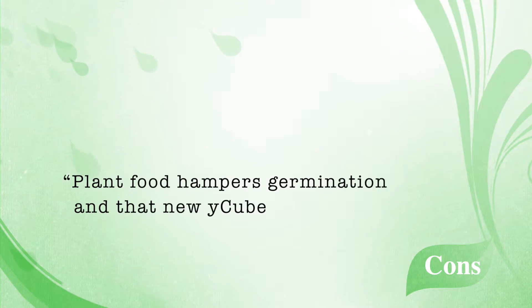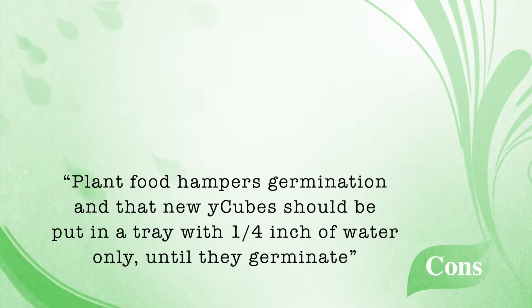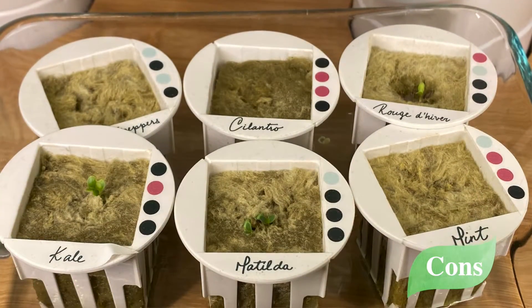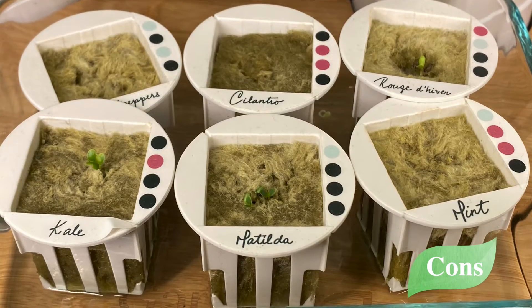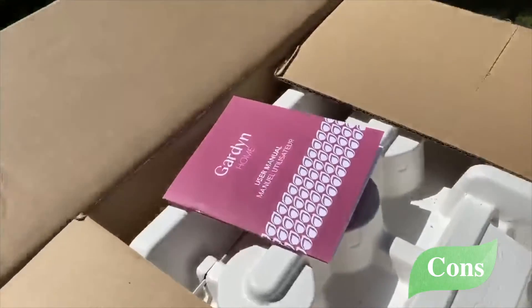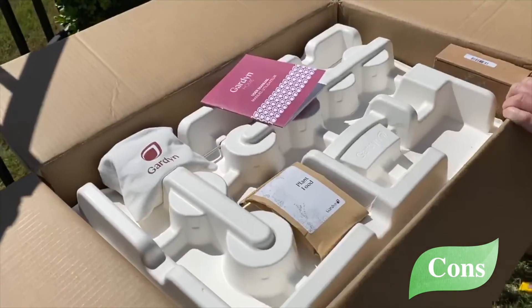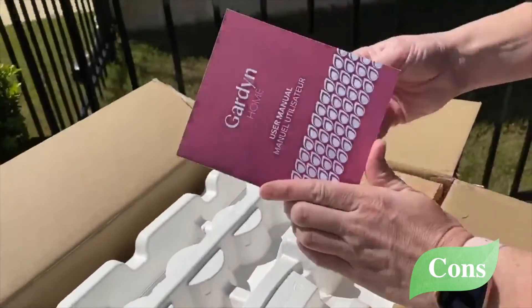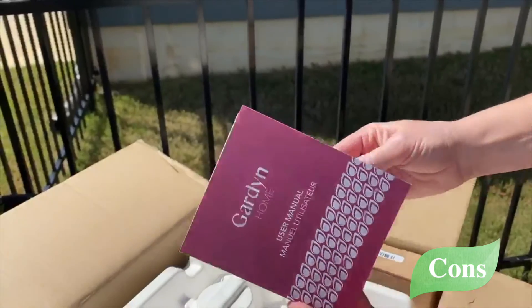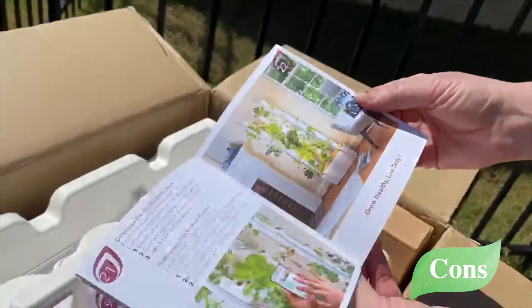Just as I hit the five-week mark, Garden sent me an email and an app message letting me know that plant food hampers germination, and that new Y cubes should be put in a tray with a quarter inch of water only until they germinate. I immediately hopped on Amazon to look for a tray. If they were to include all of this information in the app or user manual upfront, along with a soaking tray, it would be much appreciated and a nice touch.